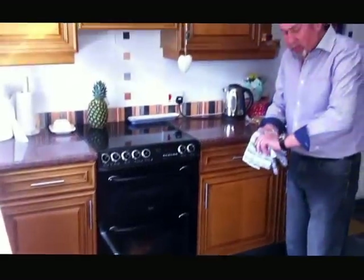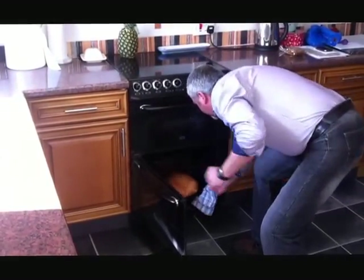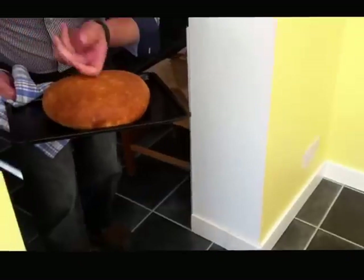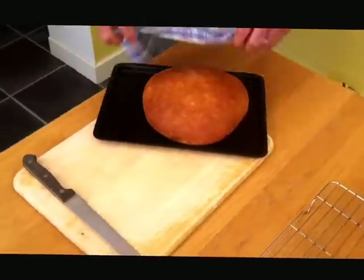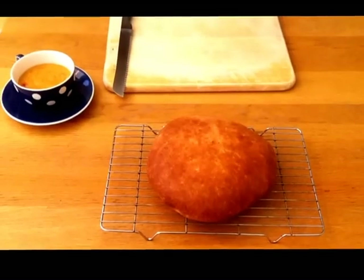Okay, it's been about 12 minutes or so. I'm going to have a quick look, see how we're getting on. She's ready — she's definitely ready, look at that. Here we go — yep, she's hollow. Stick it on the old cooling tray.